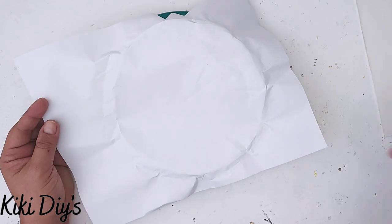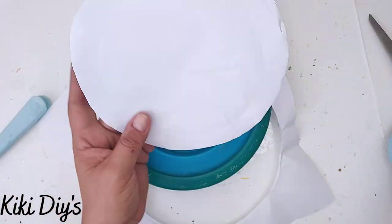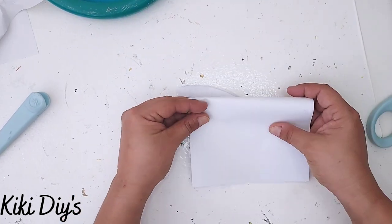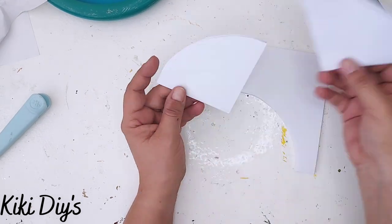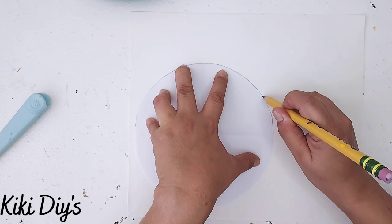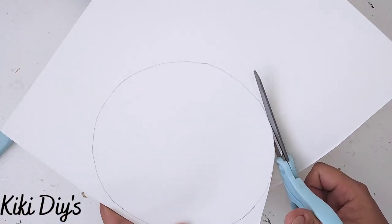You can also get a clock from Walmart if you can't find one at a thrift store. I cut the paper in a circle, fold it to refine the shape, then take another sheet and cut a perfect circle. I trace that onto a piece of poster board to make the clock face a bit stronger since the calendar image is a little flimsy.